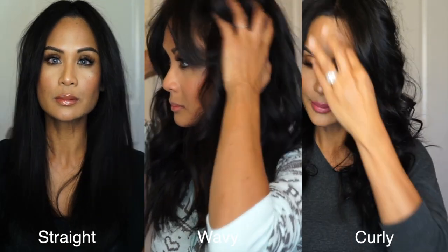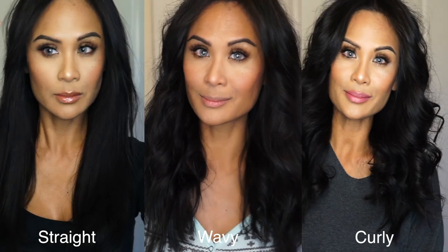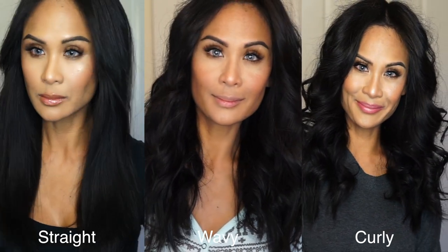If you can, let me know down in the comment section below which hairstyle is your favorite. Thank you guys so much for watching and I will see you guys in my next video — bye!